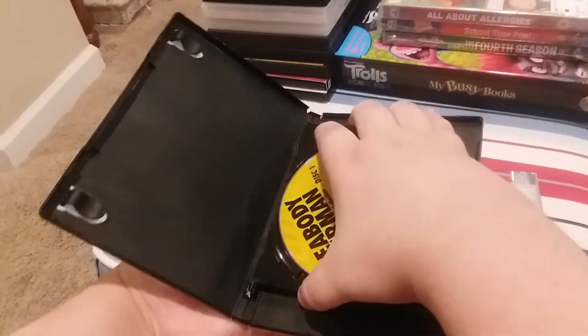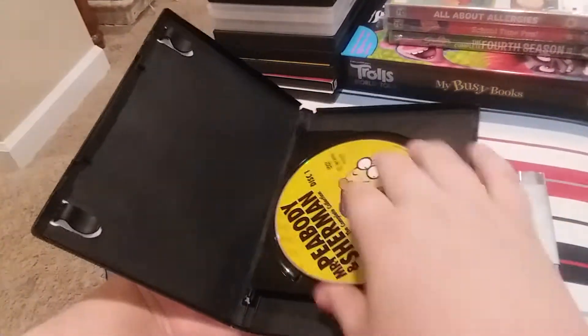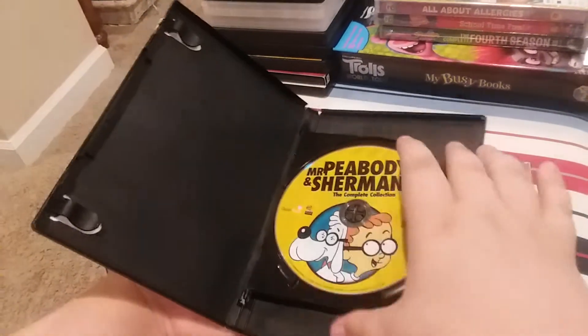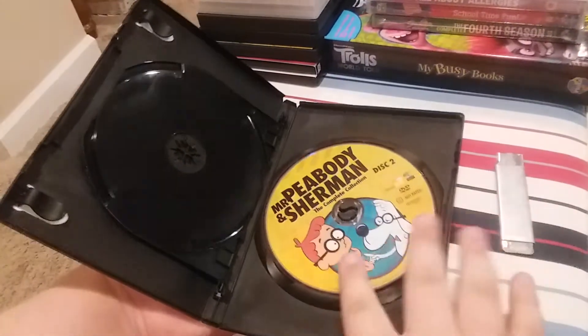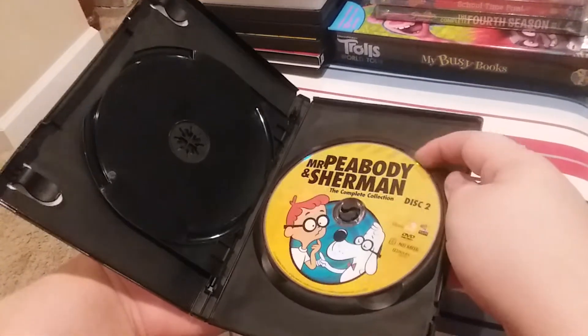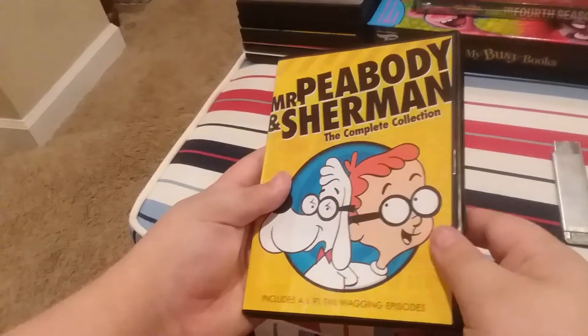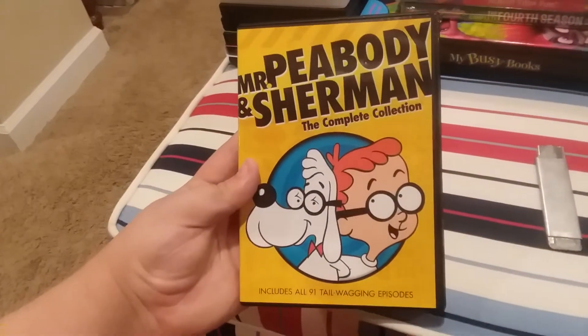There's the DVD. It's got a lot of artwork on it. Two DVDs: here's disc one and two, which has four artwork. Wow, look at that. Cool. Enjoy.